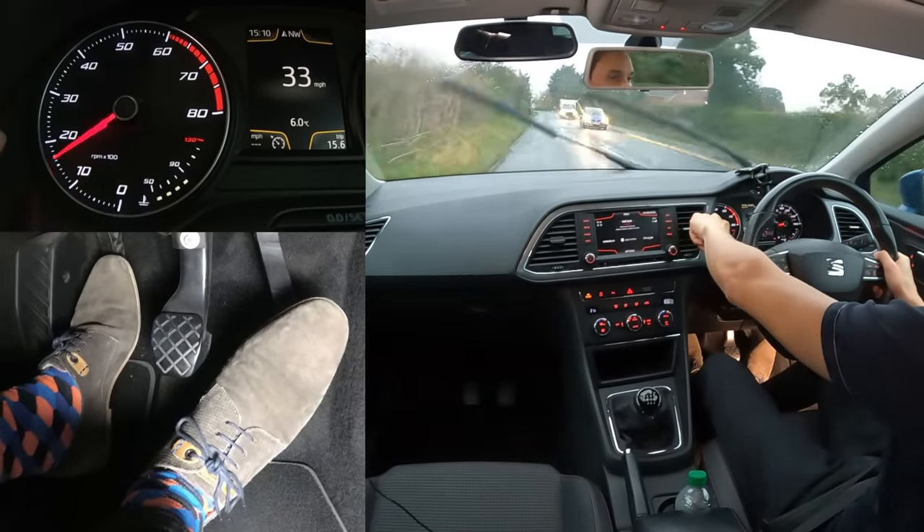Some people recommend that when waiting in traffic, instead of holding your foot on the foot brake you should pull the handbrake up. The reasoning is that if someone hits you from behind, you're less likely to go forward and your brake lights aren't on so you're not dazzling people. However, the foot brake is far stronger than the handbrake, so you won't go as far forward with it on. Some cars have post-collision braking anyway, which automatically applies the brakes if someone hits you from behind.